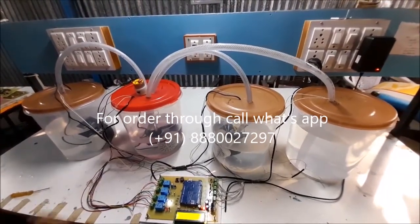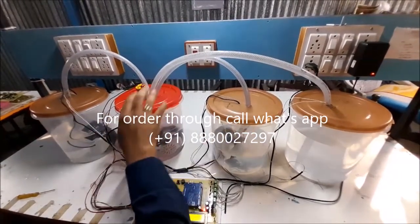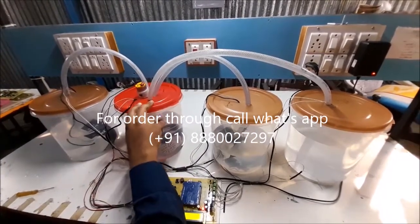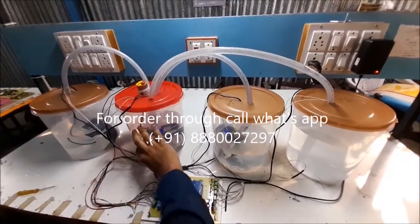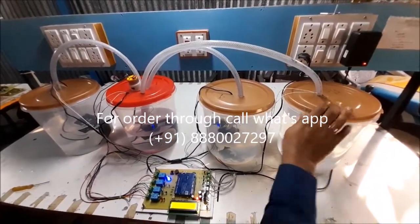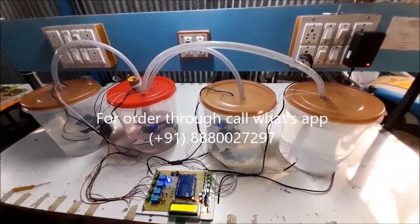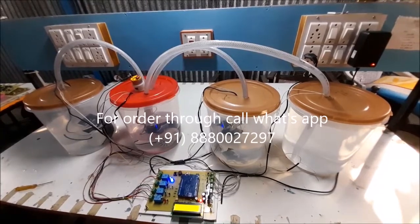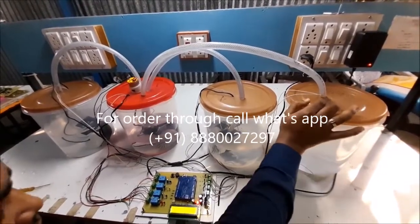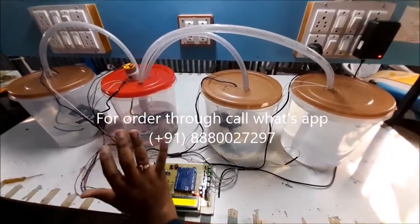We will see continuously what is happening. Now the chemical is coming here, now mixing is going on, and then this ready chemical is shifted into the ready tank. These processes go on again and again. Now see here — the tank is full. That's why the buzzer is sounding and the process is stopped.